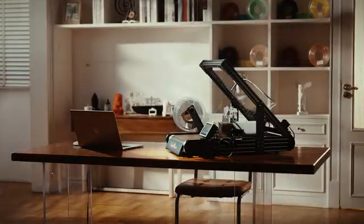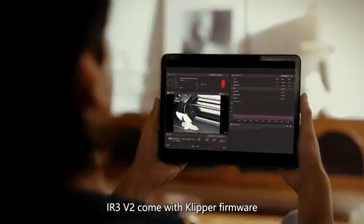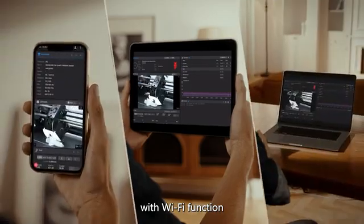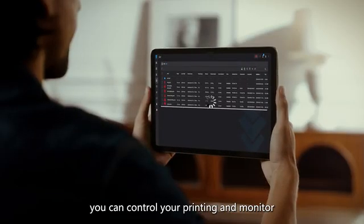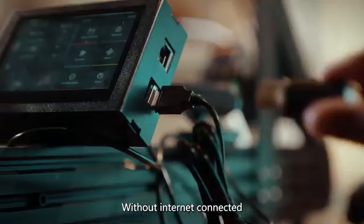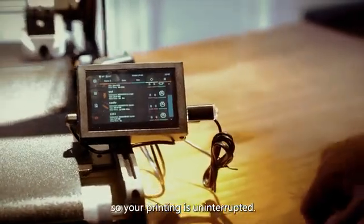IR3 v2 comes with Klipper firmware with Wi-Fi function, making wireless printing a reality. You can control your printing and monitor status with simple operation. Without an internet connection, USB drive printing is supported so your printing is uninterrupted.